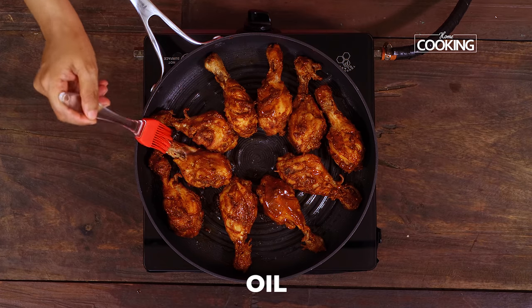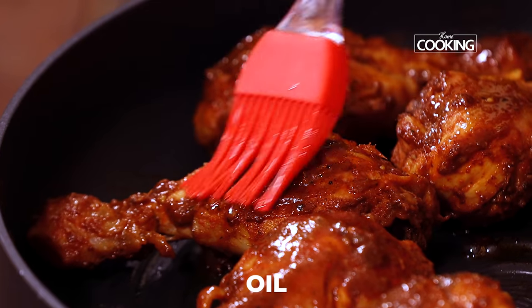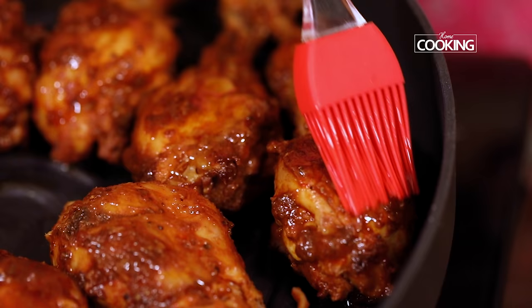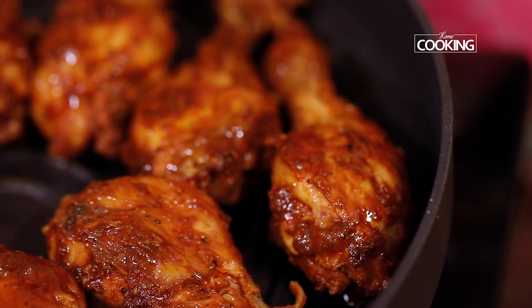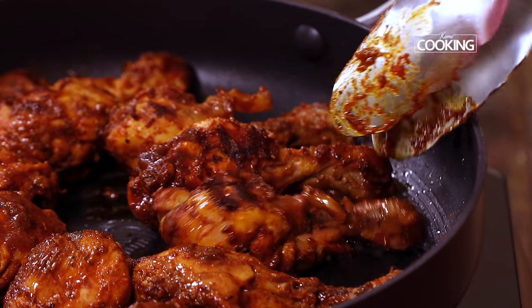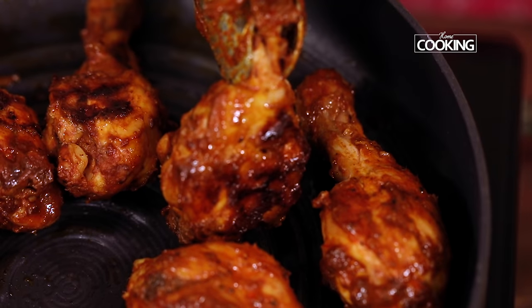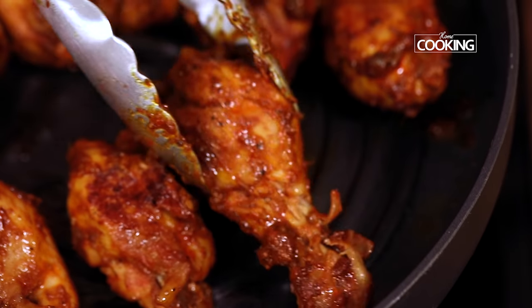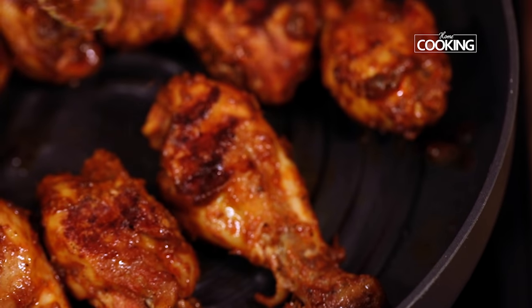Just brush a little oil — you can also use ghee if you like. We're going to get a bit of char on the pieces. Just grilling those to get that char. Make sure you do this on low flame; you don't want to be in a hurry.